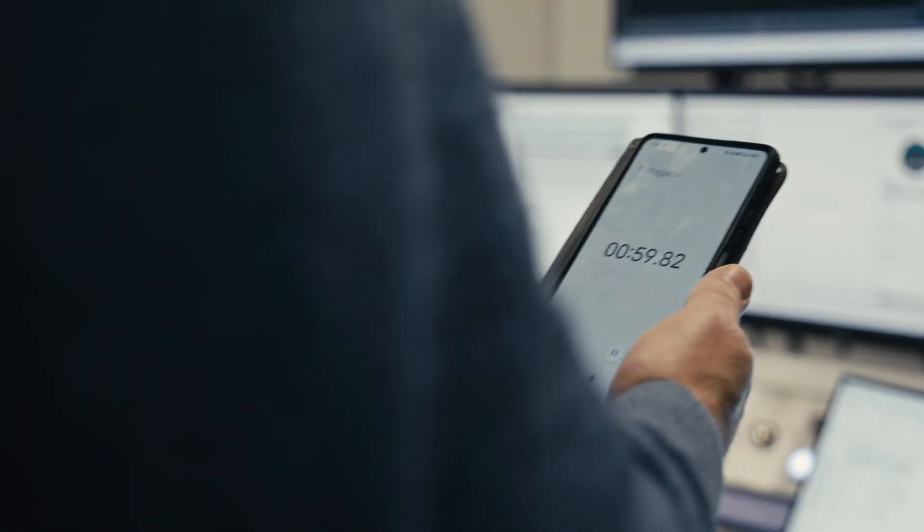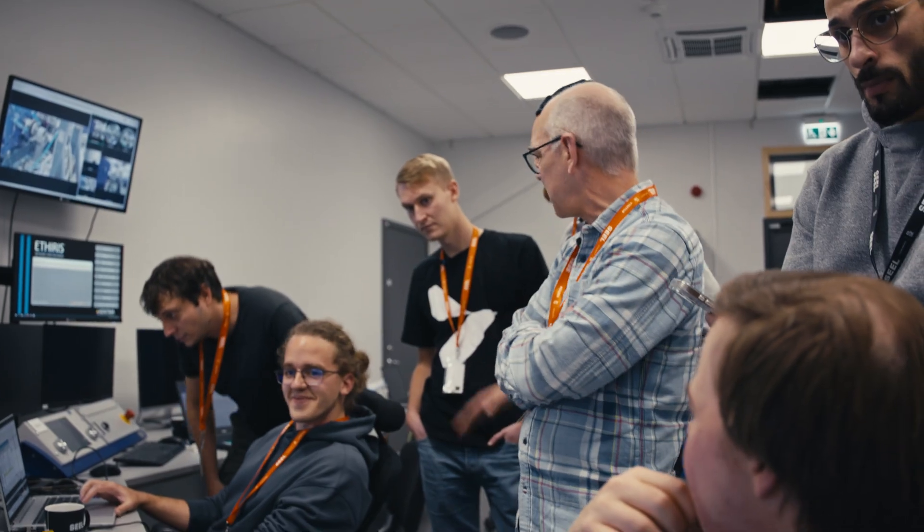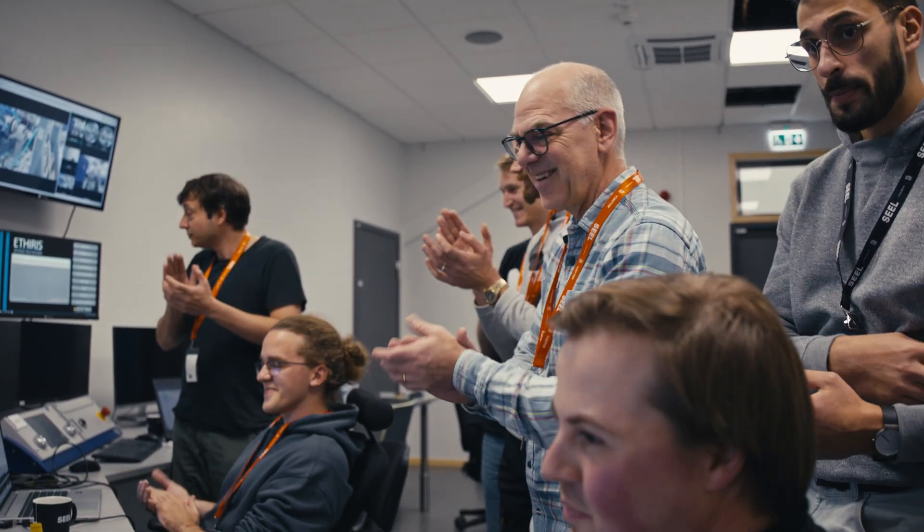Stabilizing in. We are at 400 kilowatts. Great.